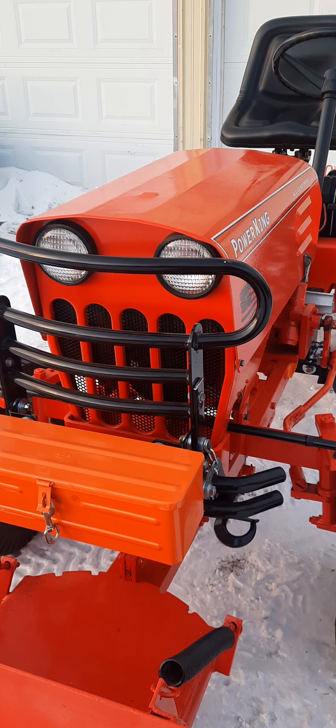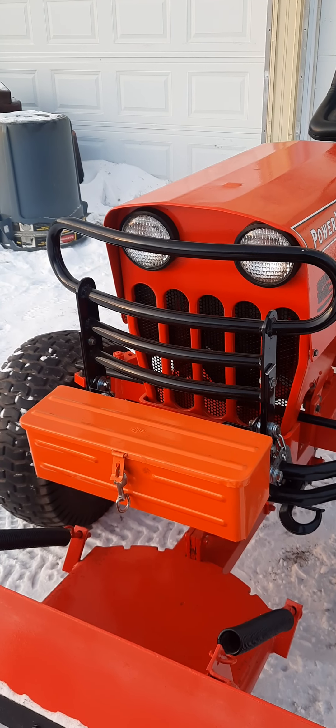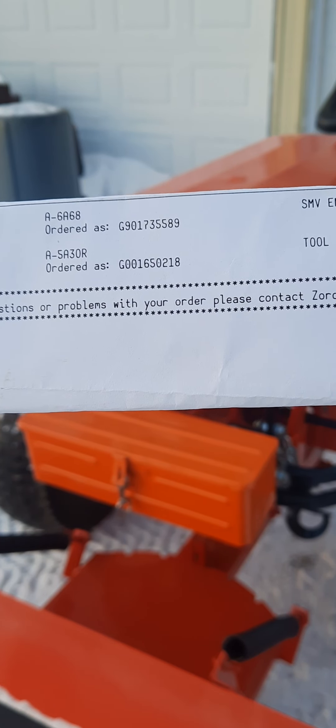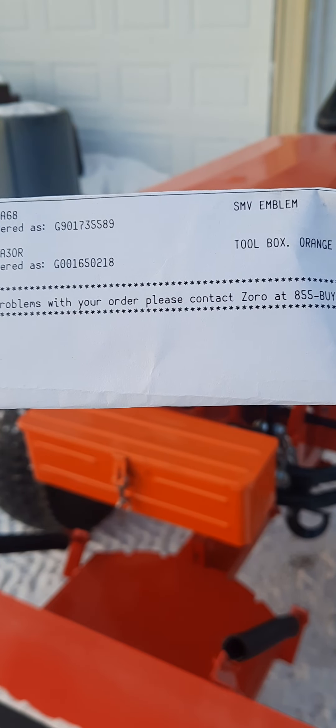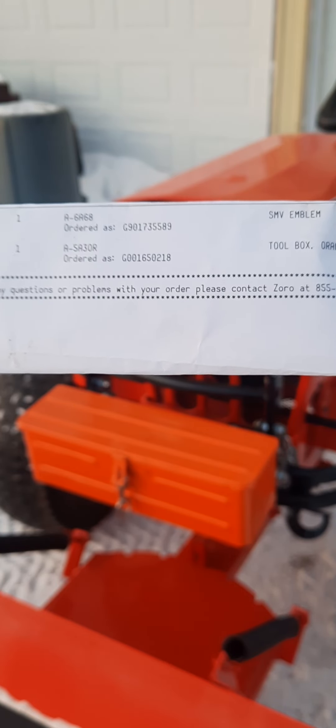I'll tell you first about the parts that I bought for it. I bought the toolbox off Zorro.com — the part number is A5A30R. If I were to order it again instead of orange, I would probably order black so it would match better.